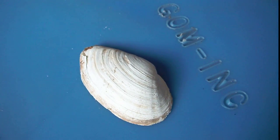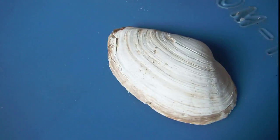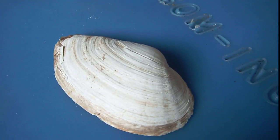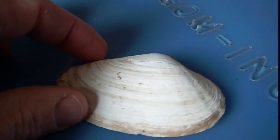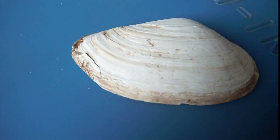Locally, we call them steamer clams. And you can see the shell here. Steamer clams are dug in the mud, in the sand, on the beaches on the Maine coast. I don't know how far south they range, but I know they range up into the Canadian Maritimes. Here's a soft shell clam shell, or half of the shell.